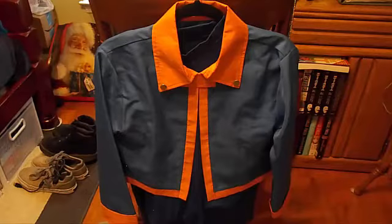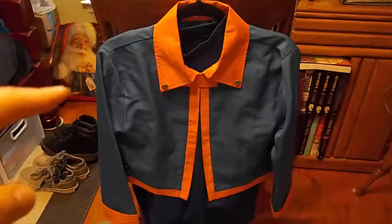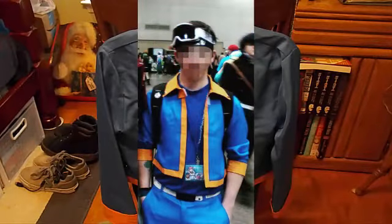If you guys are fans of Naruto and Naruto Shippuden, you should know this is young Obito Uchiha's cosplay. I've actually had this one for a while and worn it to quite a few cons. A lot of you have been putting in the comments that I should model the cosplays — I don't have a problem with that, I just try to do these reviews as fast as I can. I do have pictures of me in this cosplay, so I'll post a picture somewhere around here.